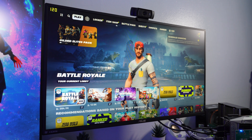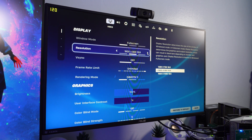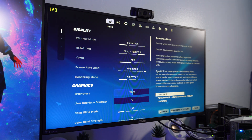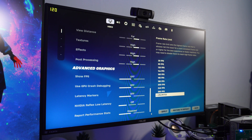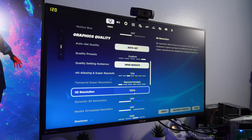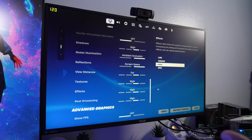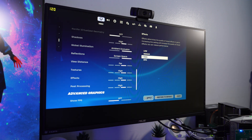Let me show you guys the Fortnite settings real quick. We are running 1920 by 1080 fullscreen, FPS set to unlimited, high settings, anti-aliasing set to TAA, and 3D resolution at 100%. View distance is set to far. Let's save and apply — hopefully it doesn't crash.